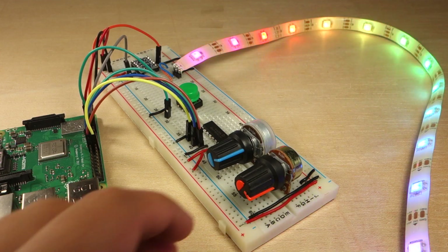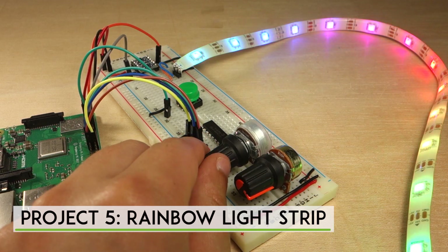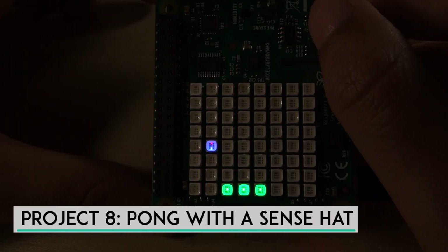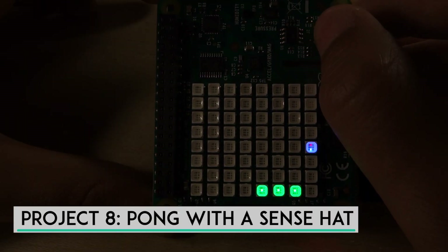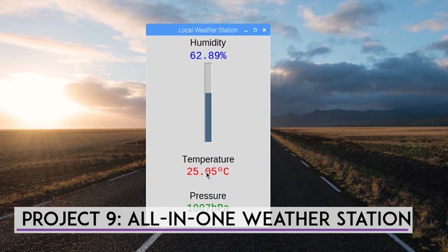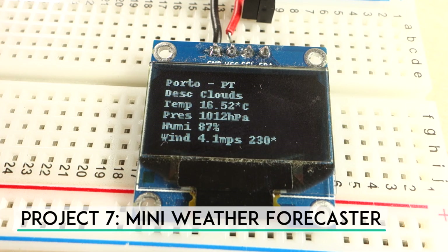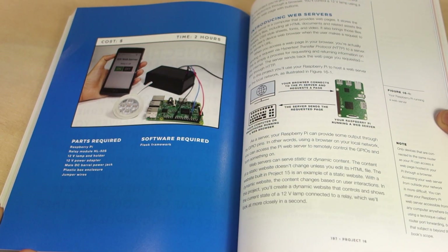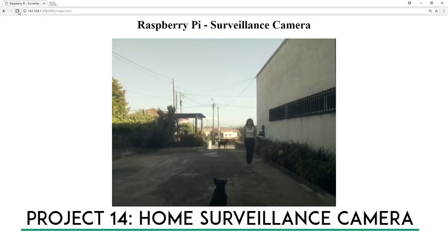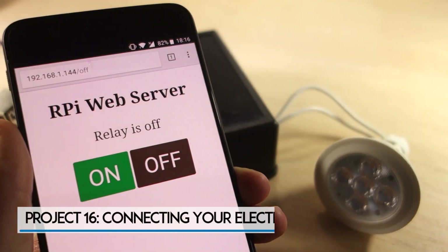You'll learn how to create a rainbow effect on an RGB LED strip, create code to play the punk game on the Raspberry Pi Sense HAT, and build an all-in-one weather station with your own sensors displaying the weather forecast on an OLED display. The book also includes projects related to home automation, like a home surveillance system and controlling your electronics through the web.